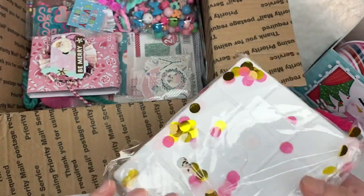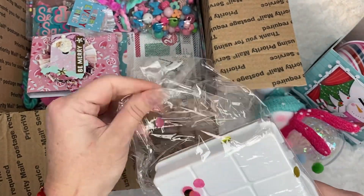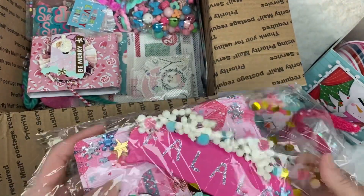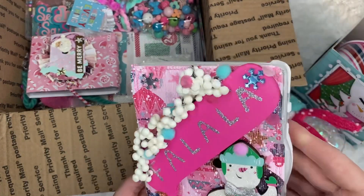And look, what do we have here? It's an embellishment box, I think. This is so cool. And I love what she did to the front of it — it says fa la la. This is a snowman.